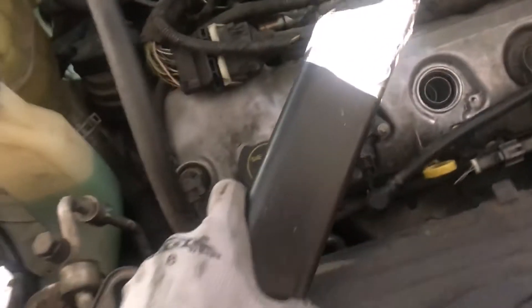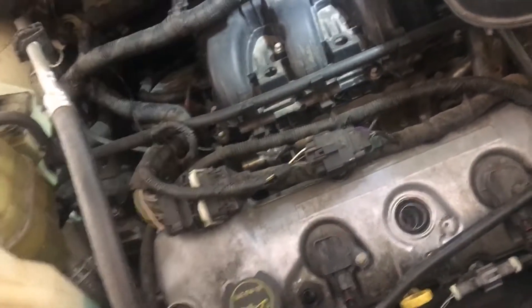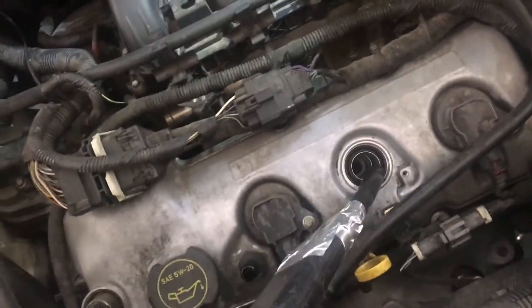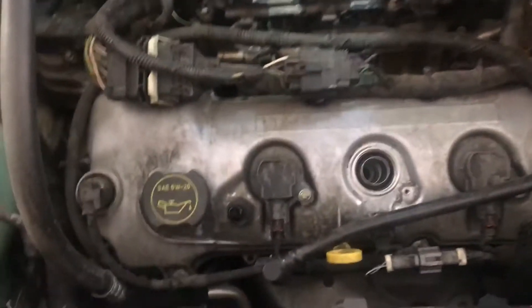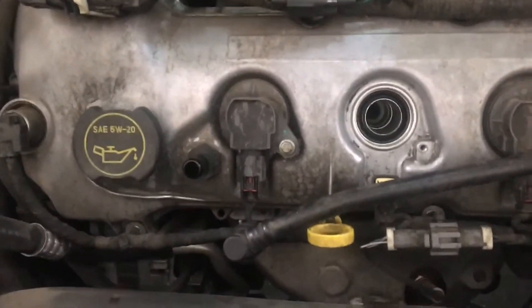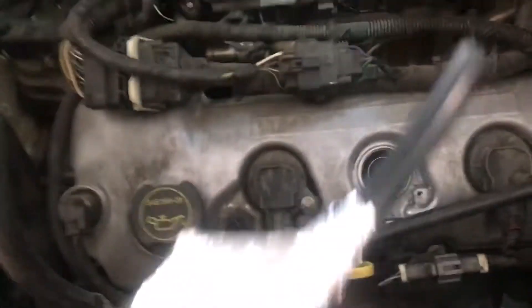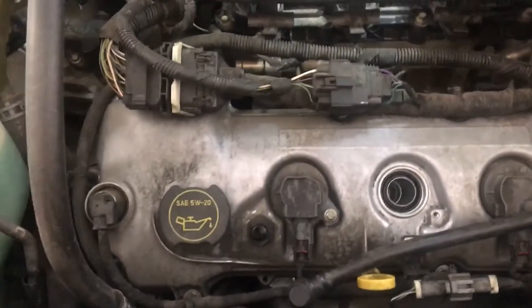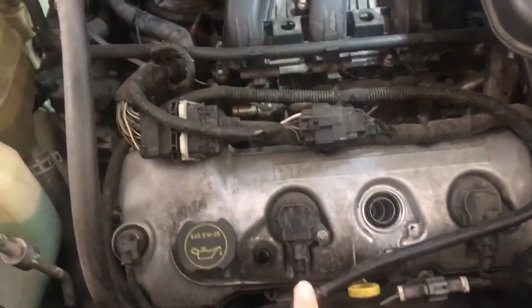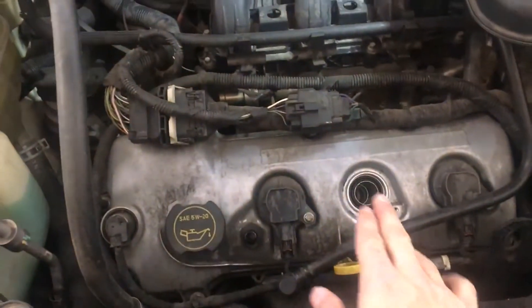I rigged up my shop vac — I taped down a little piece of hose — so before I pulled the spark plug out, I got down in there and vacuumed out any debris. I don't know exactly what will happen if you get dirt and dust down in the cylinder, but it's probably not good. So I rigged up a little hose on my vacuum to pull it out before swapping.